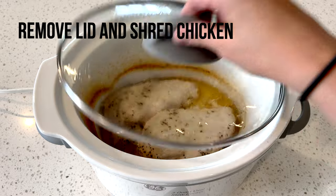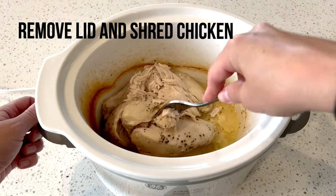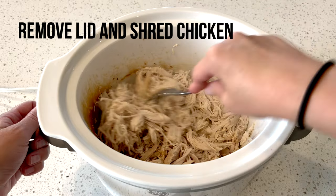Now that your chicken is done cooking, go ahead and remove your lid and then use a fork or two forks and go ahead and shred your chicken. It should be pretty easy to shred.